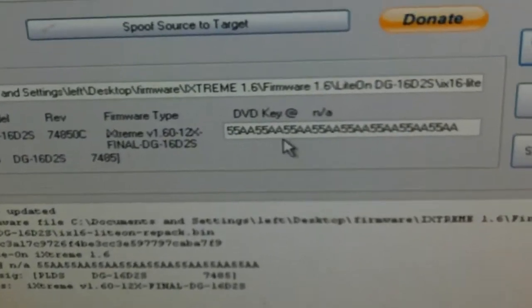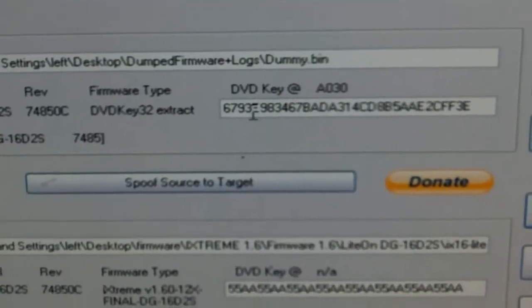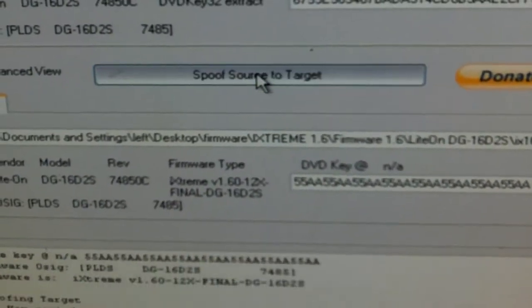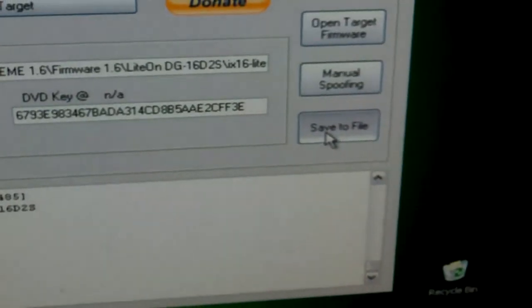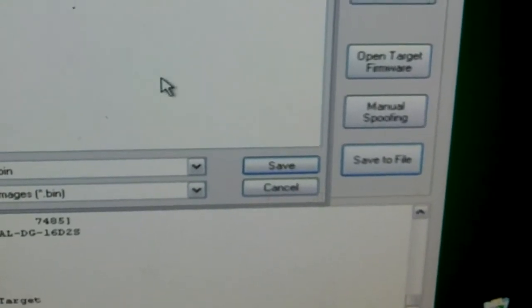Load it up. As you can see, you've got 5s here and it starts with a 6 up here — that's your actual drive key. So to get it to match, you just spoof source to target. Then go down here to save the file and save it somewhere.